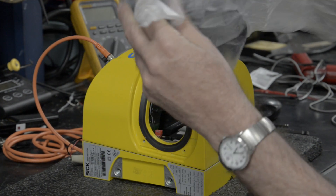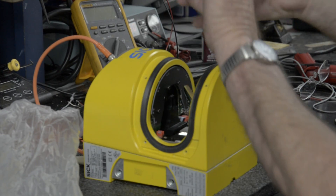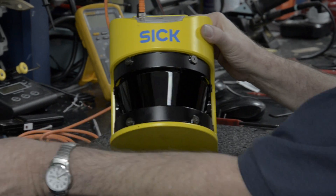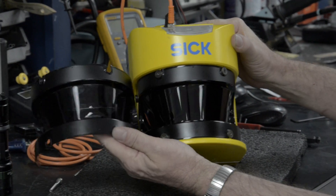We'll get a new lens, put it on, and re-run our functionality test. Notice the major differences between the old lens and the new lens.